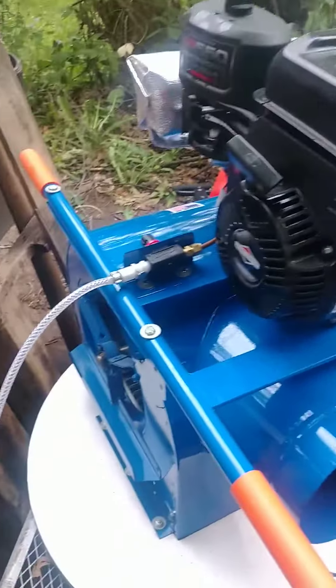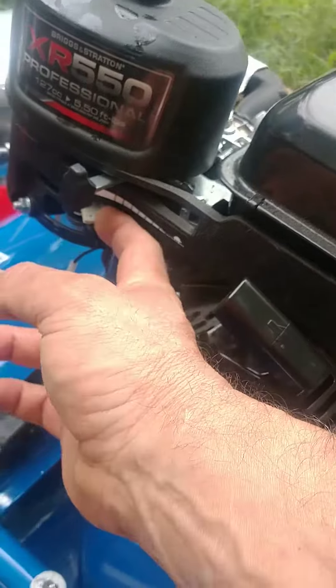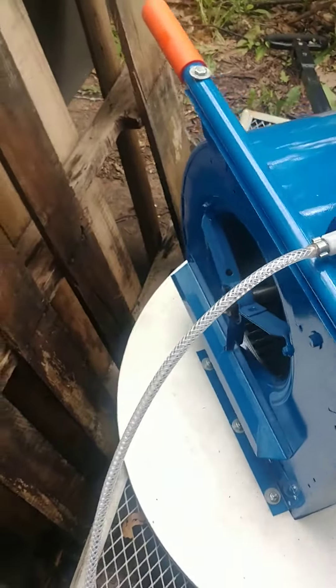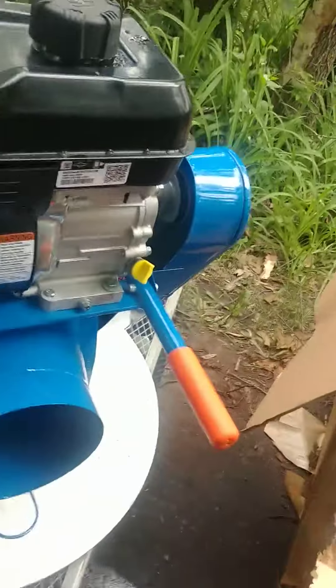Little Briggs and Stratton. Flip the on switch, give her a little bit of choke. Yeah, it runs like a Briggs and Stratton.